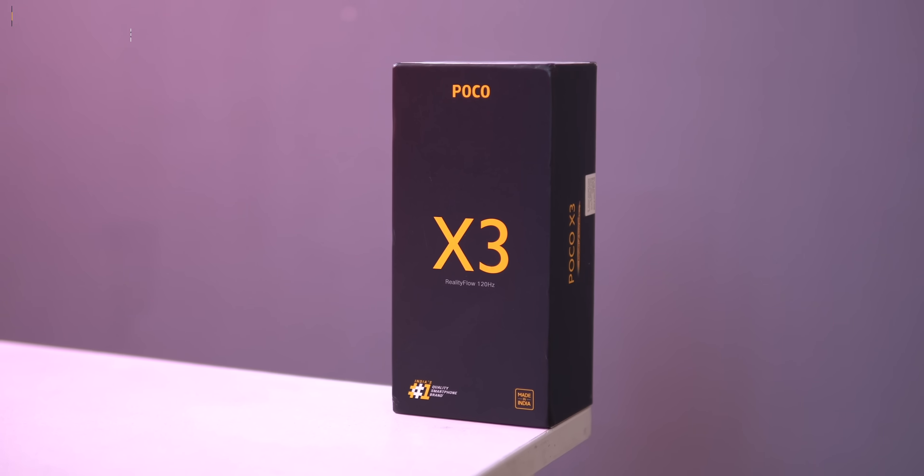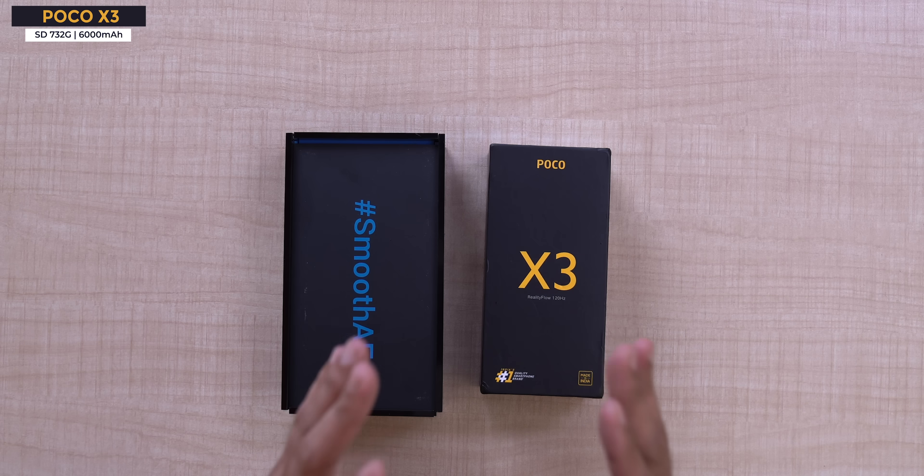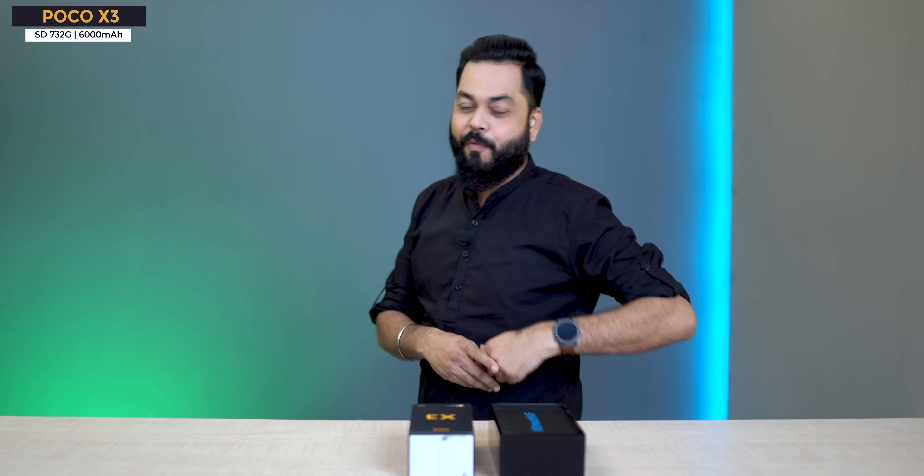This is a nice feature to have. But this one is unique — this is POCO F1... this is POCO X3. This is the second phone from POCO. I'm going to tell you everything. Interesting box too.